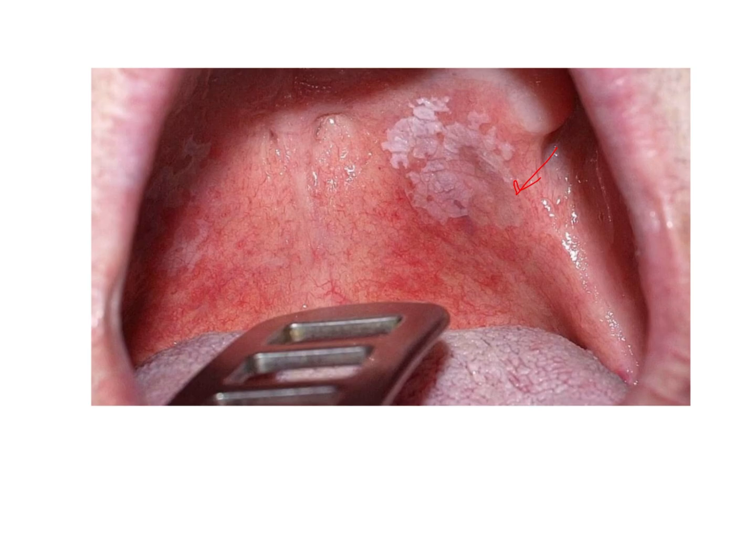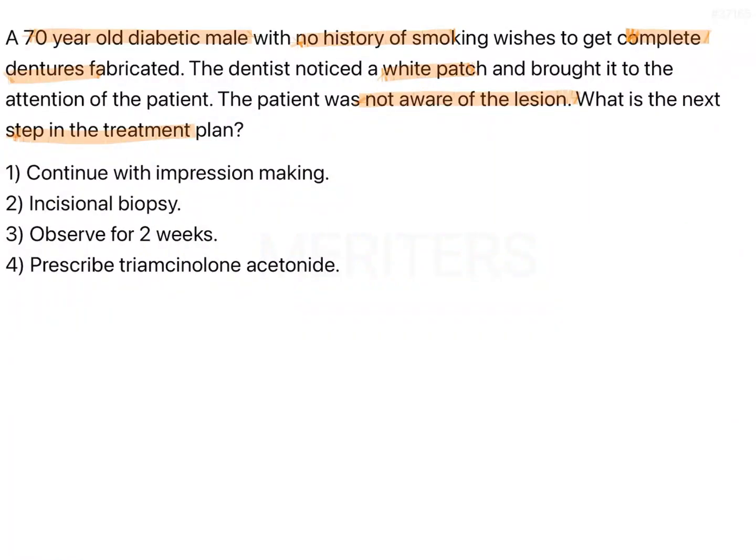The options here are: continue with impression making — which you should not do because the tissues are not healthy. An incisional biopsy immediately would make no point. If you wait and watch for some days and see if the tissues are getting better, the lesion is regressing, or you notice any change, and if the lesion is constant, then incisional biopsy would make sense. So immediately doing an incisional biopsy makes no sense. Rather, you can use toluidine blue if it is a suspicious lesion, and call the patient again after 14 days.